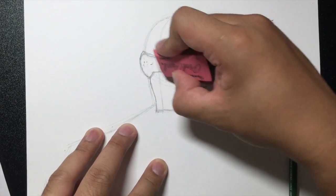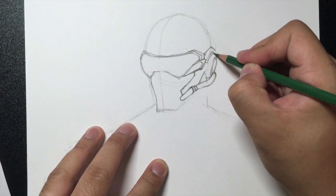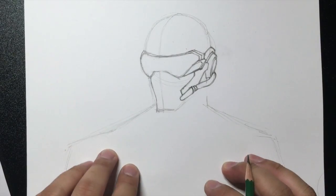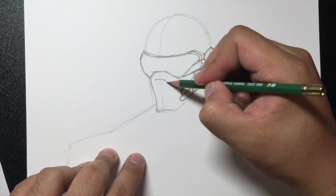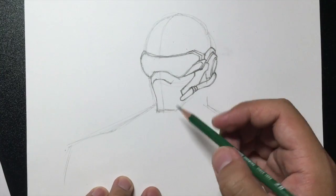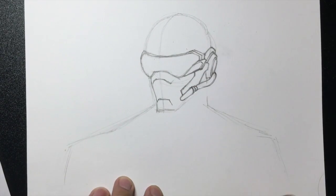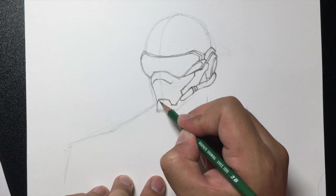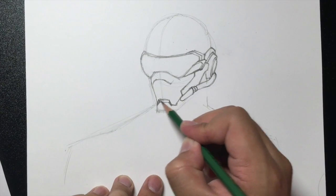I'm going to erase some of my guidelines here just lightly. And that's what it's supposed to look like. I'm just going to close that off. Now right here I'm going to draw a line going out — this is the nose part of his mask, just a line going in like that. And here he's got that Iron Man sort of frown, so let's draw a little frown like this, then a line going like this and meeting right there. I'm going to draw a line going in like this and we're going to do it again. Then I'm going to shade that in.